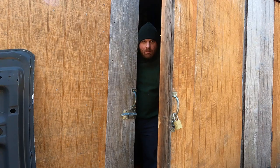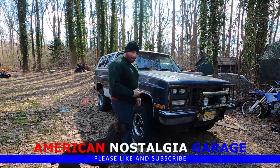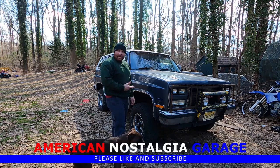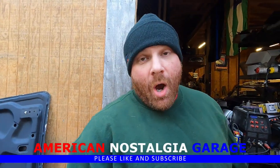Welcome back to American Nostalgia Garage. Our 87 Blazer needs an engine — let's go build one. We have a 6-liter that we're getting ready to put together for it.